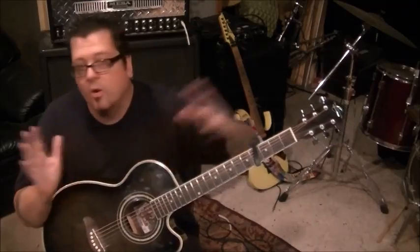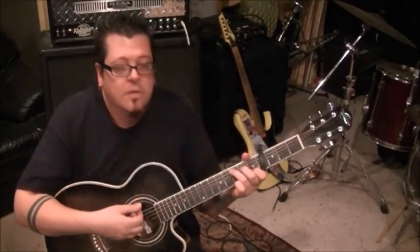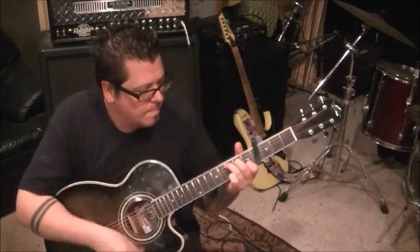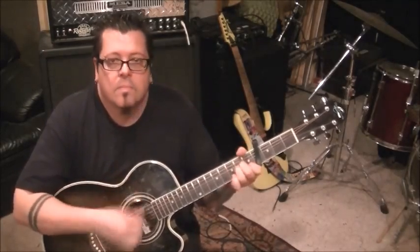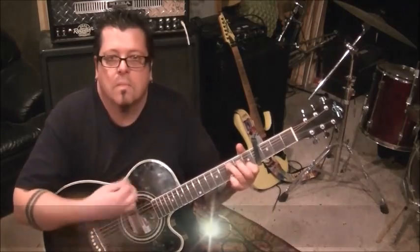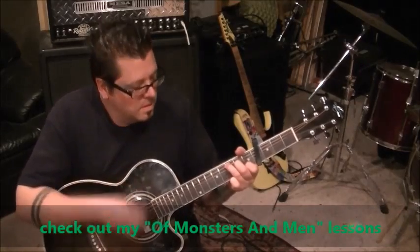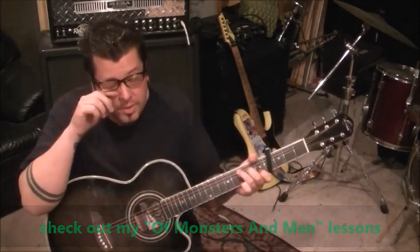And then back to C major, two times — technically three. That's the end of the chord progression. Then you start it all over. In essence, that C major strum progression winds up being three times. Here's the second time.